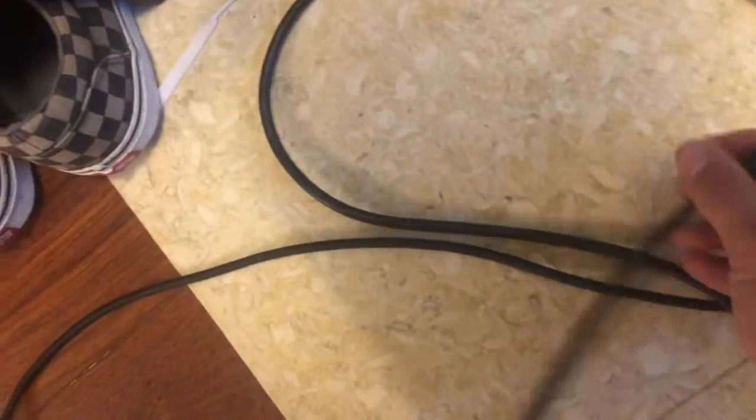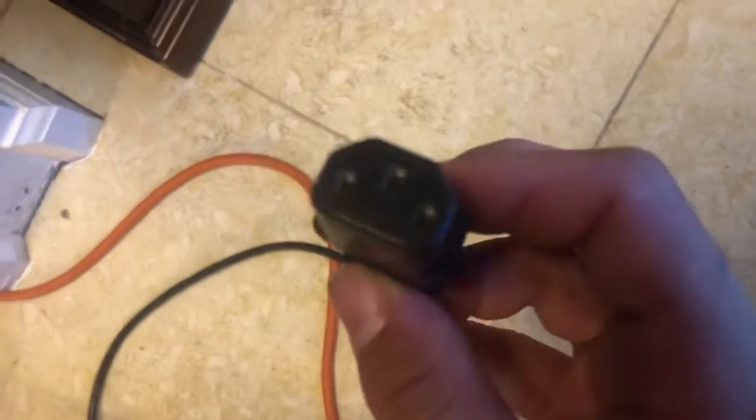So first, grab your coax cable — it looks like this — and connect it. Then you've got your power cable, like this. It's a different type of cable.